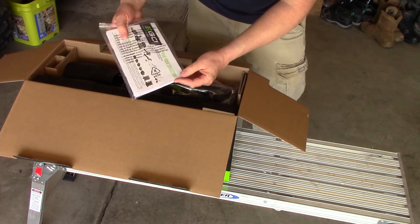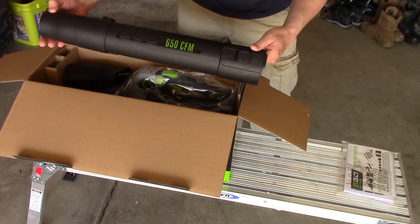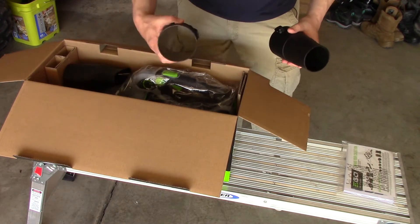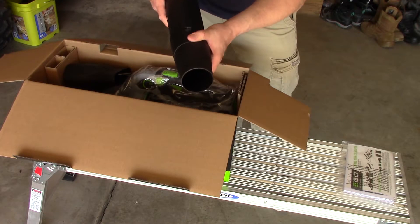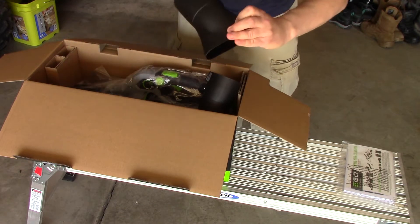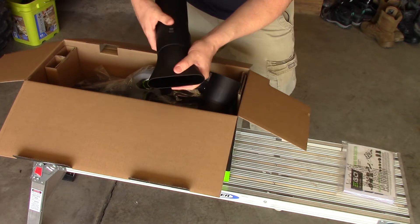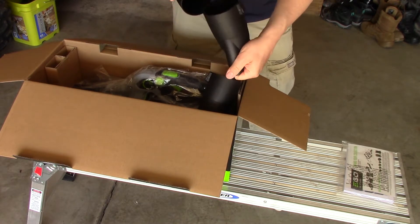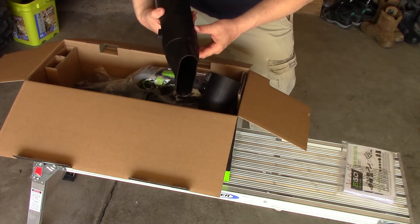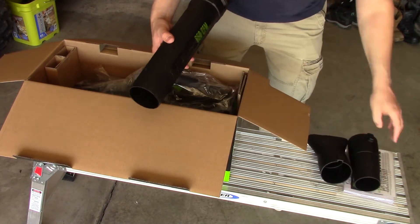The instruction booklet covers the batteries, the tool, and all the different features. We have exchangeable tips here — a regular spout, a slightly condensed tip for a bit higher pressure, and another option as well. They lock on with notches — you have to get it lined up on the notches and it clicks and locks on real nice.